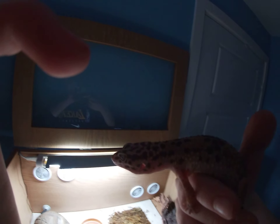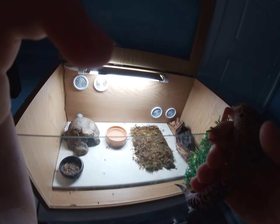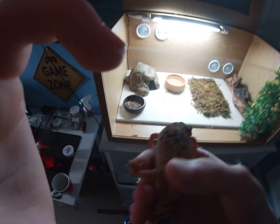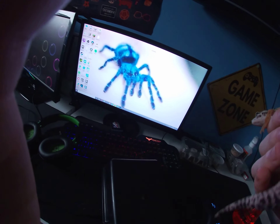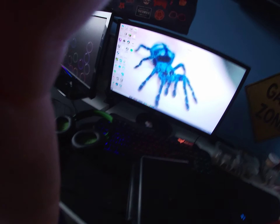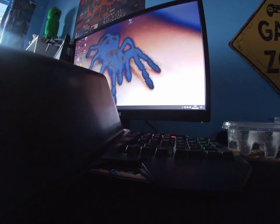This is Speckles, my leopard gecko. With the leopard gecko, to tell if they are a boy or a girl, you will need to look in between their tail and their body. I'm going to try and get a picture for you on my computer quickly.